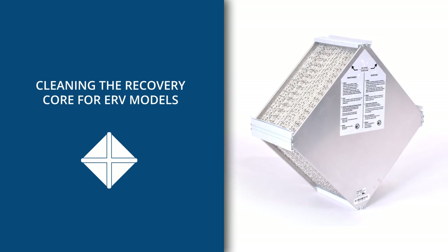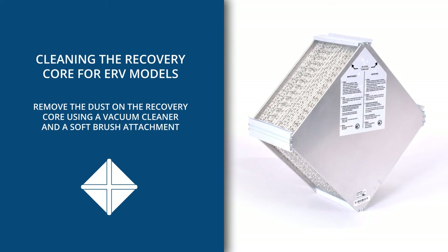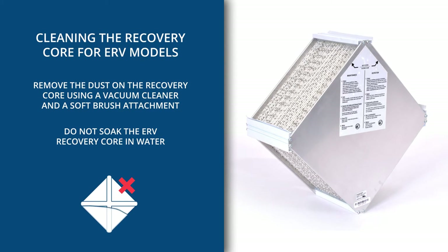To clean the recovery core for ERV models, remove the dust on the recovery core using a vacuum cleaner and a soft brush attachment. Do not soak the ERV recovery core in water.